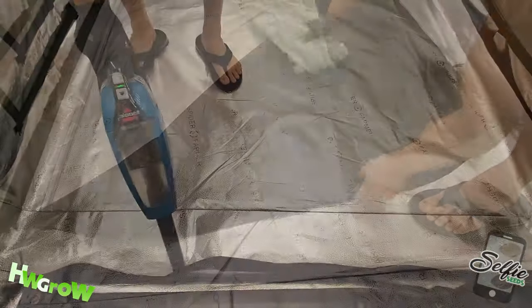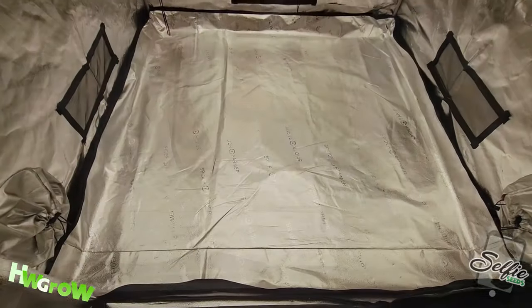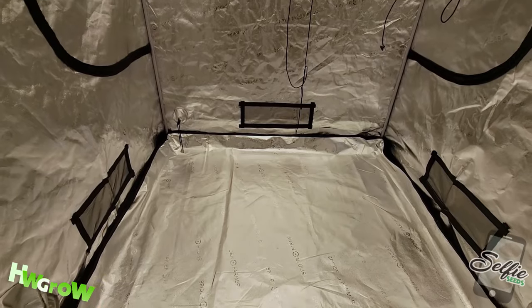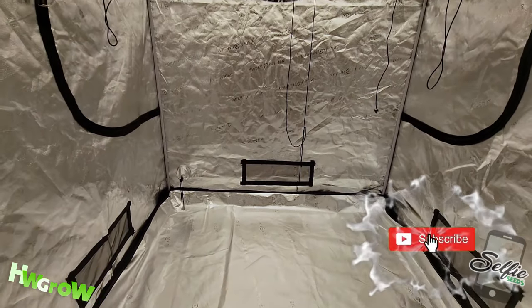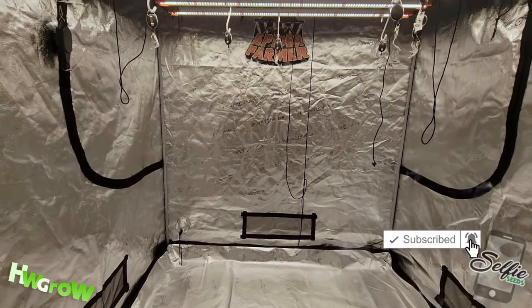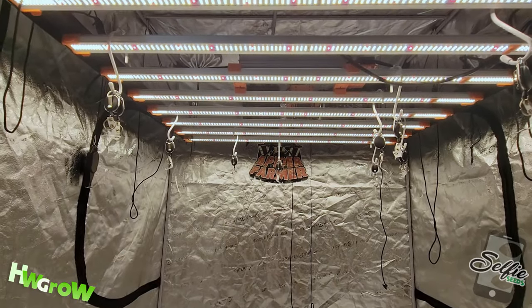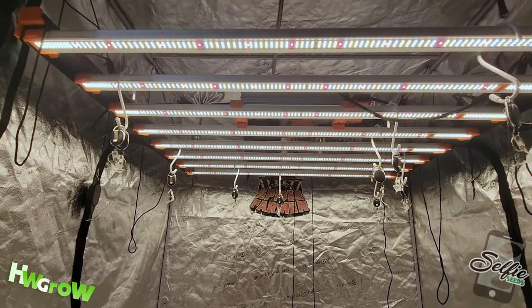Last, just let it dry out and that's it. The tent is all good for the next round of growing. If you value this content, like, subscribe, and hit that bell. And for the best tutorials on how to grow, check out our site, hwgrow.com.